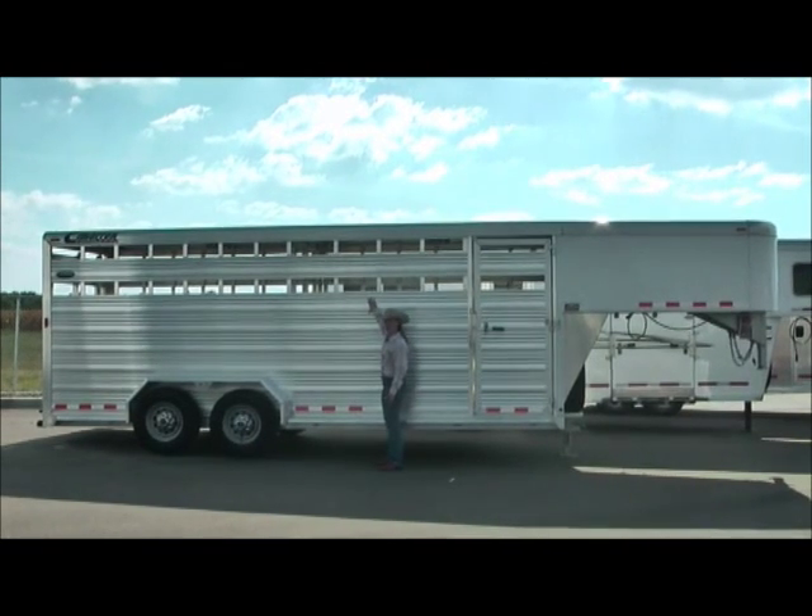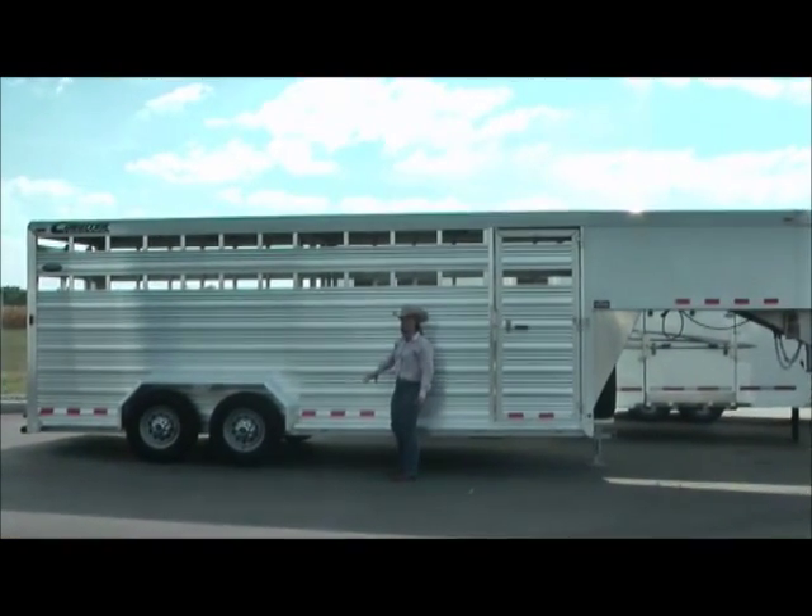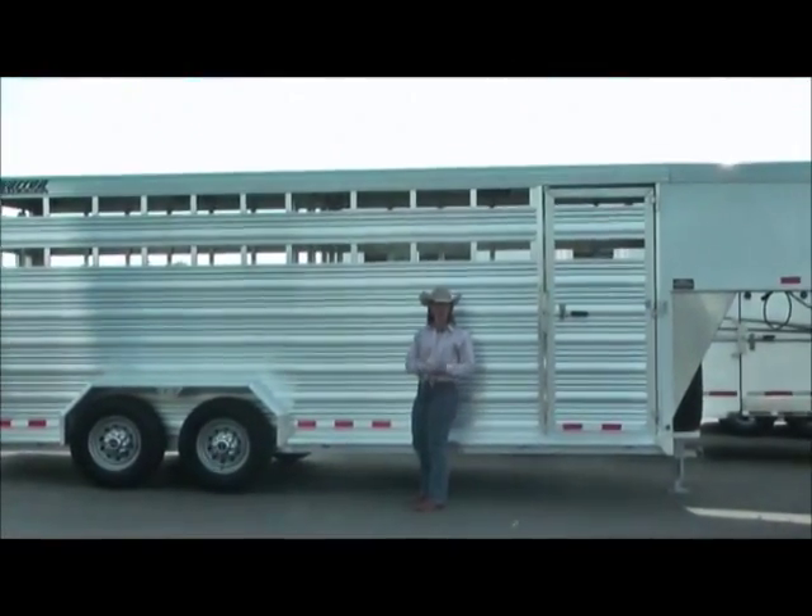You have extruded planks on these, and you also feature bolt-on fenders versus a welded-on fender.